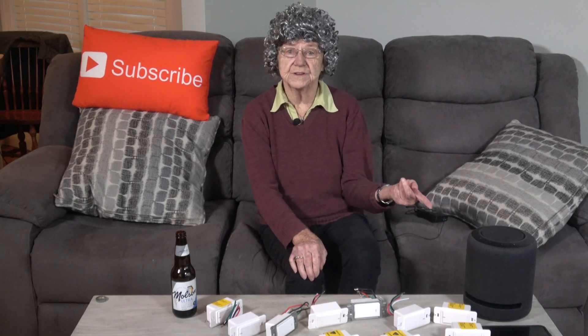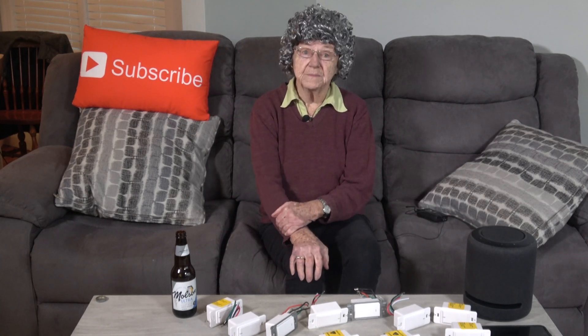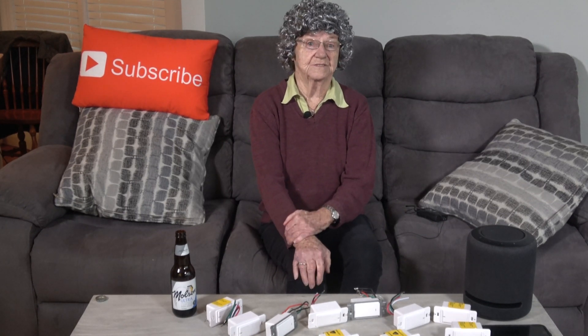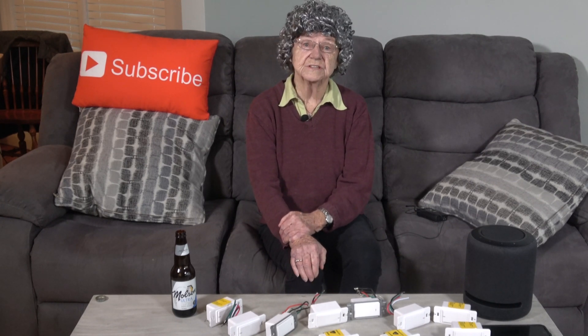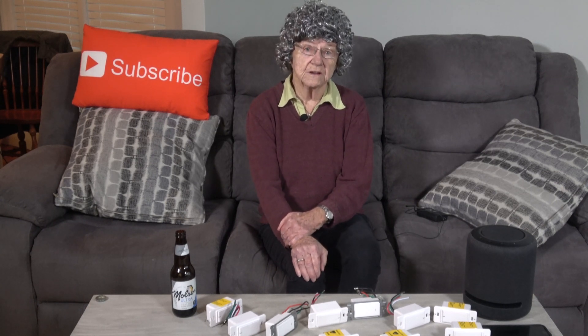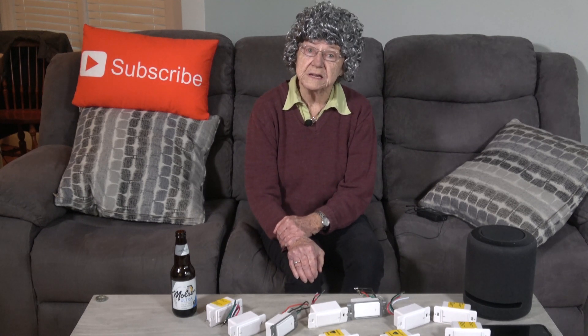I have an Amazon Echo in this room and in the kitchen. It would be a nightmare to remember what I called all of these light switches, so in the Alexa app I added the Echo into the same group with all these lights. That way if this Echo hears my command, it will know I'm referring to these lights.